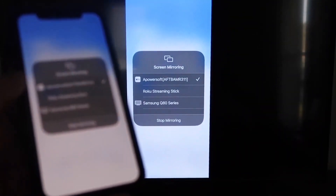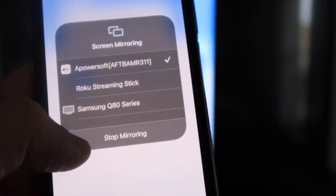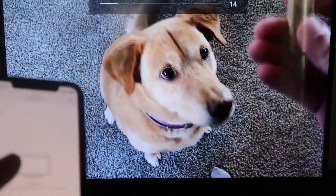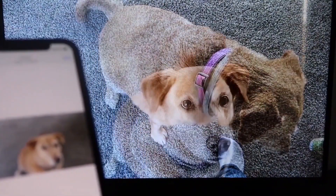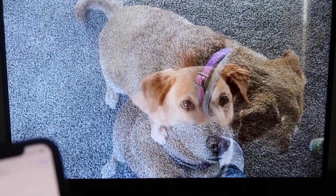To stop mirroring, swipe down from the top right and click the Stop Mirroring button. Let's do a quick test — I'll play a video from my camera roll, a video I recorded with my dog. It's playing directly from my phone right to the TV, and the great thing is the sound is coming from the TV and not the phone. That's how you mirror your iPhone to your Fire Stick.